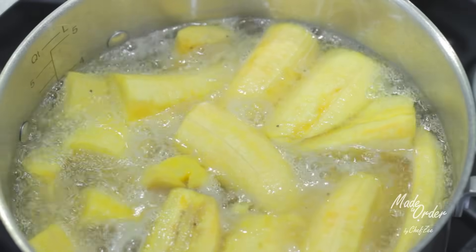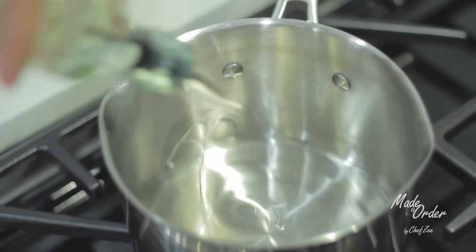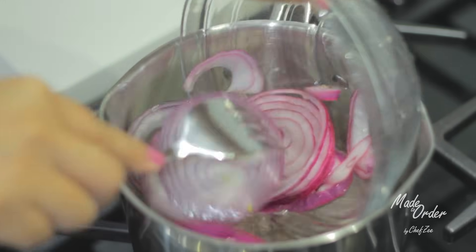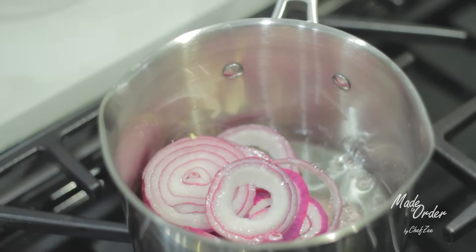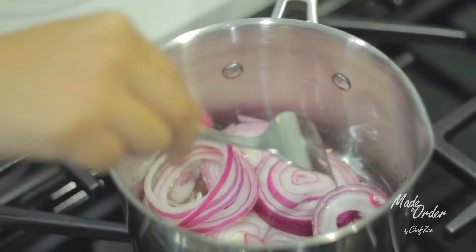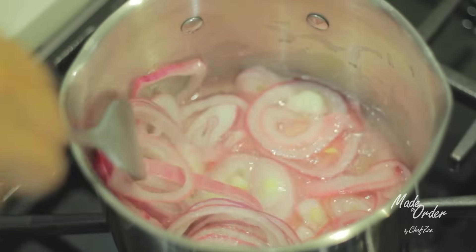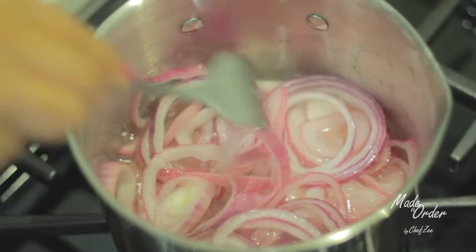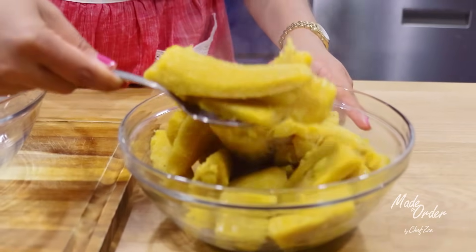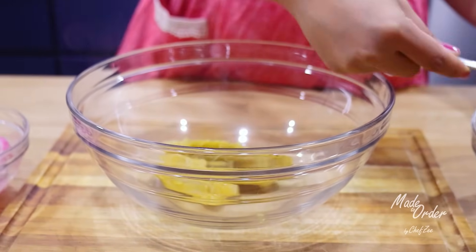While the platanos are cooking, we're going to start sautéing our onions and creating a nice Dominican-style mojo. Add some oil into a pot, then add the onions while the oil is still cool so that it doesn't pop and burn you. Let that sauté for about five minutes until the onions become nice and medium soft — you don't want them too soft. I do have a Cuban-style mojo recipe on my channel as well, which is a little different but also tasty.